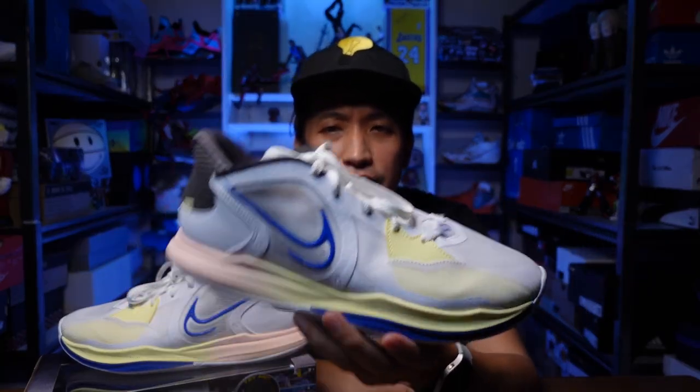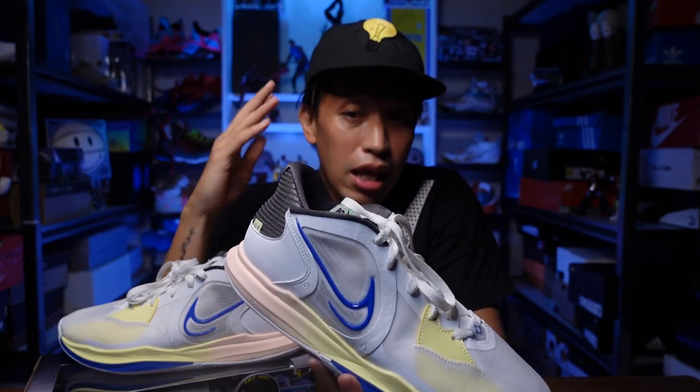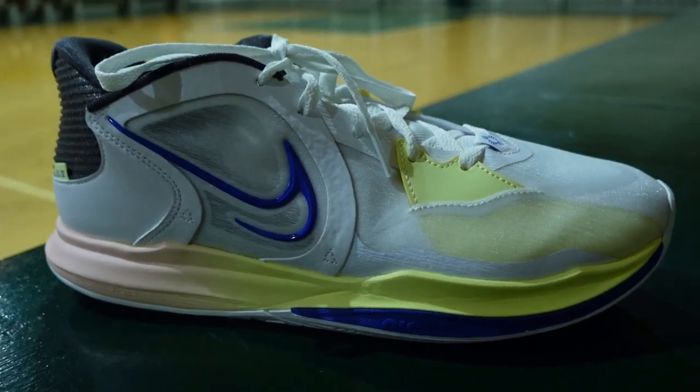I just purchased this Kyrie Low 5 actually yesterday and immediately played with them. A lot of you have been requesting me to review this Kyrie Low 5, which is a takedown version of the signature sneaker of Kyrie Irving — the Kyrie 8 or the Kyrie Infinity. This is the fifth rendition of the Kyrie Low. The numbering is a bit confusing because the Kyrie Low series wasn't introduced at the same time as the signature line; they actually made a takedown version after every three signature sneakers.